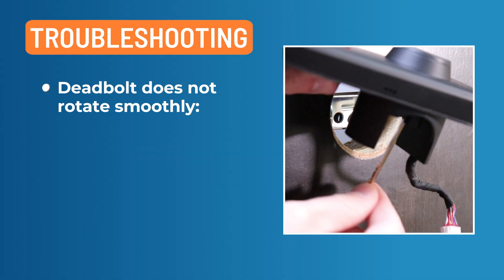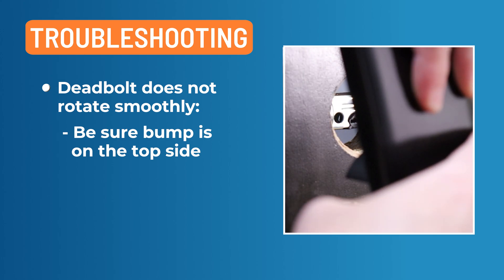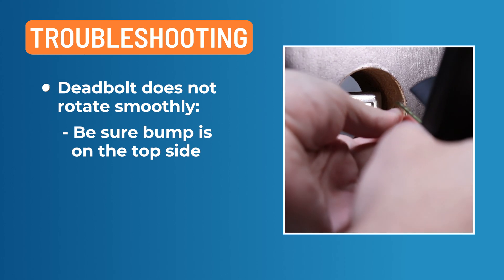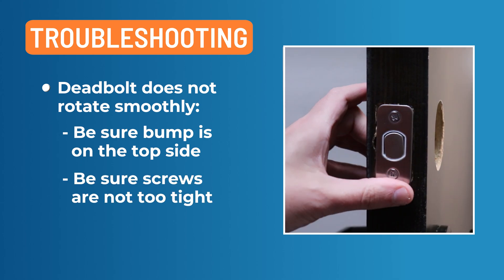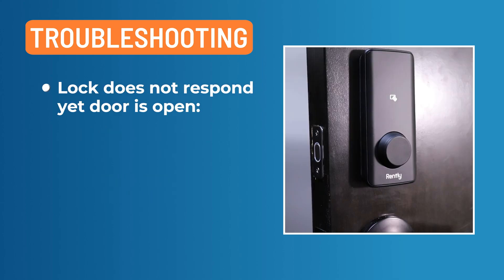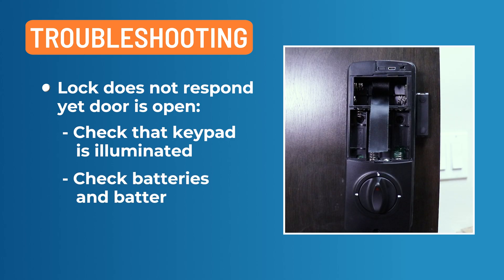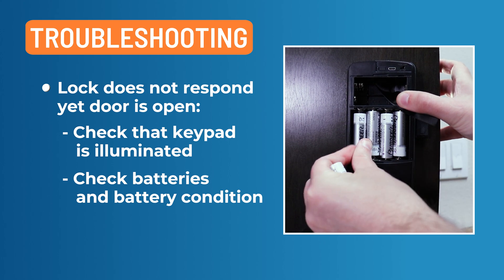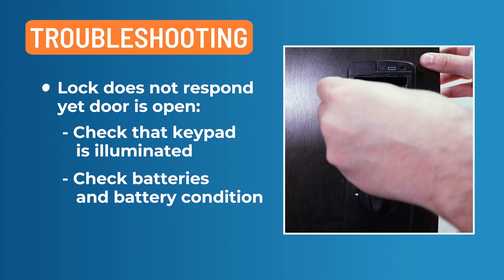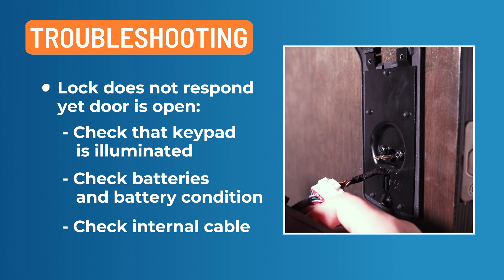Troubleshooting. If the deadbolt does not rotate smoothly, be sure you install the bump on the internal deadbolt shaft on the top side. Adjust the knob during assembly so they align. Be sure your screws are not too tight. If the lock does not respond yet the door is open and accessible, check to see if the keypad numbers are illuminated. Check if the batteries are installed and oriented correctly into the battery case. Check to make sure batteries are in good condition and replace batteries if they are dead.